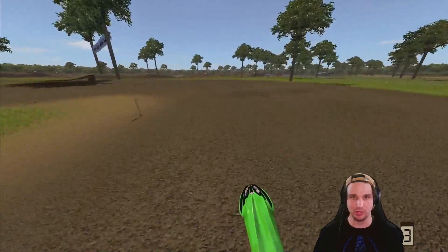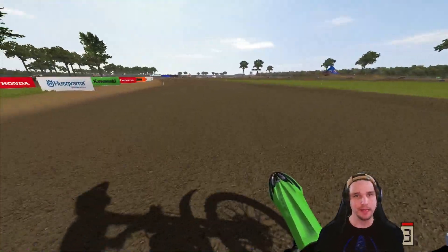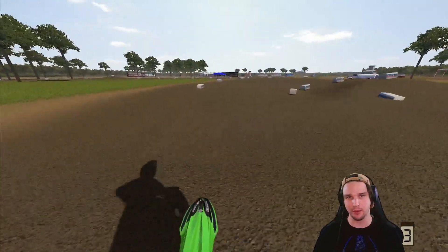I think this bike is more stable than the YZ85. The YZ that I rode, that thing was super, super unstable. This bike does feel a little bit more stable, a little bit easier to ride. But still, I would say these bikes are more difficult to ride than the bigger bikes.